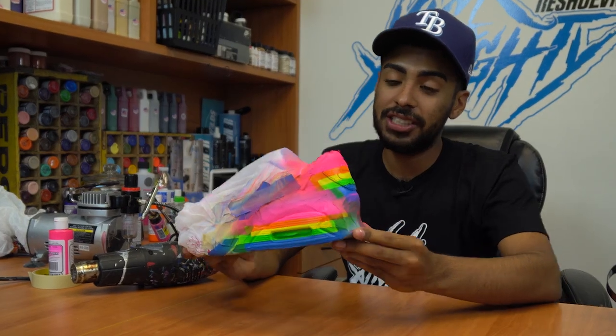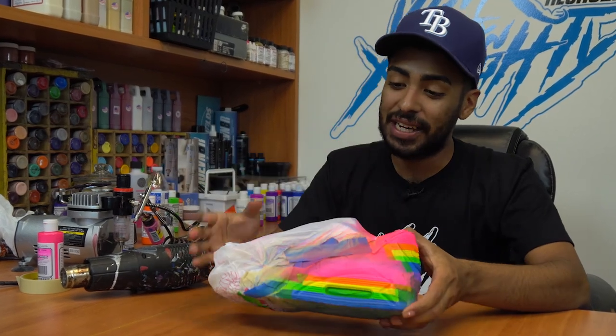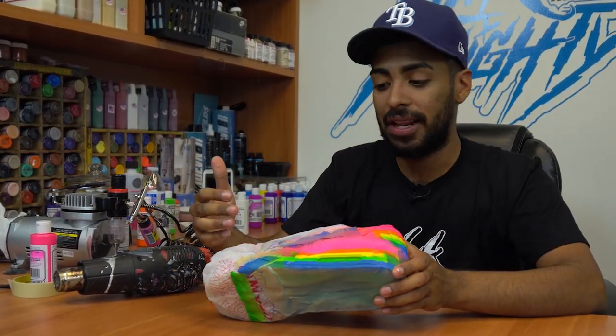We're all done laying down the colors. It's looking very prideful. Now we're going to move on to the next step, which is removing the tape and painting the leather.